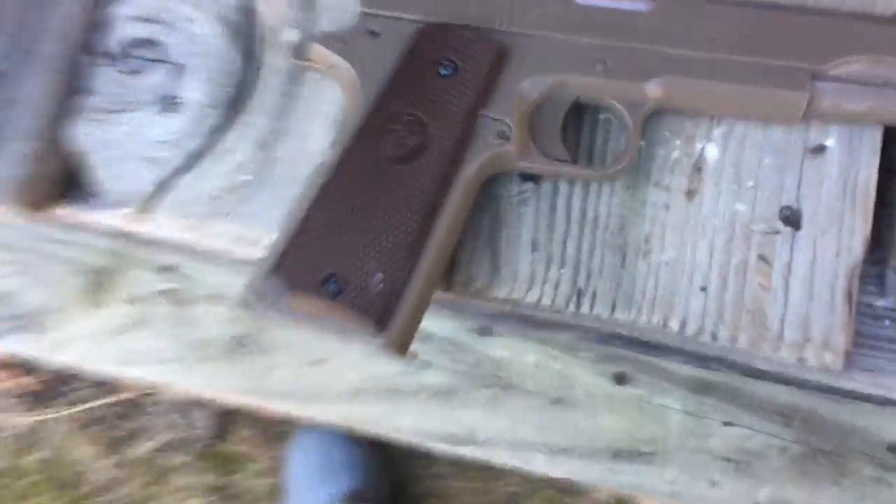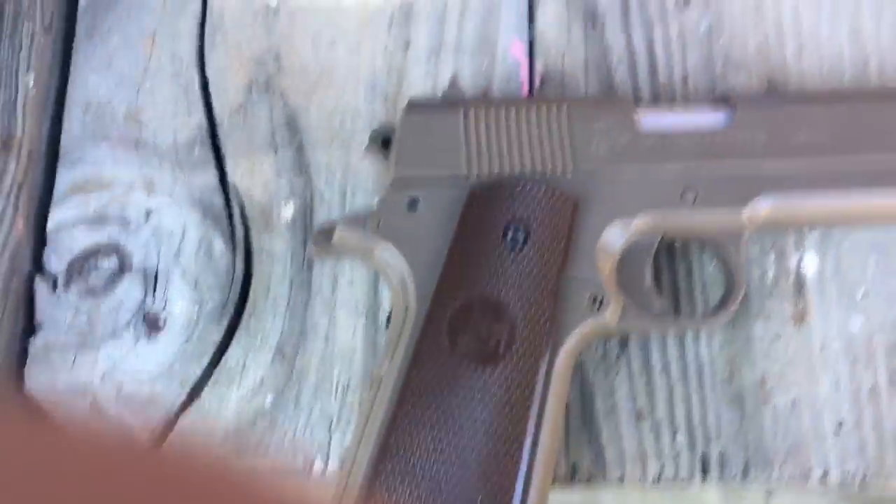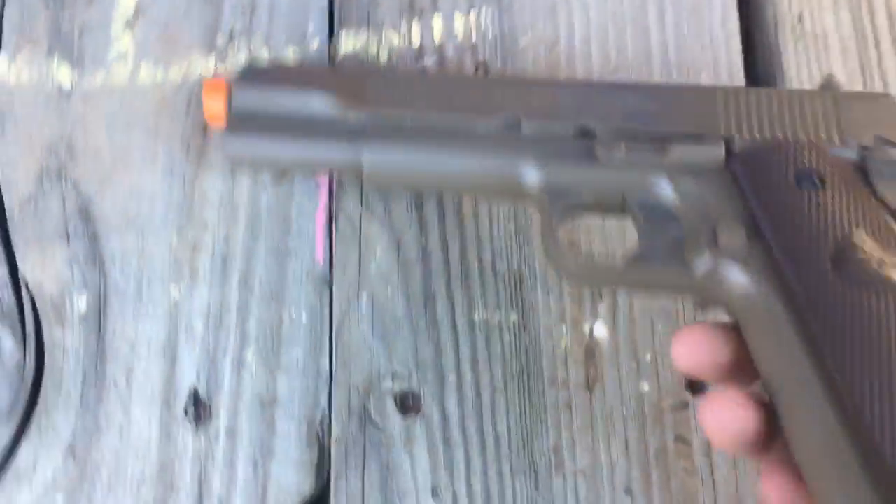It uses BBs. It has the Marine symbol here. Here's the other side.